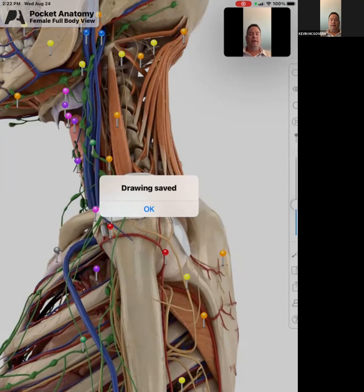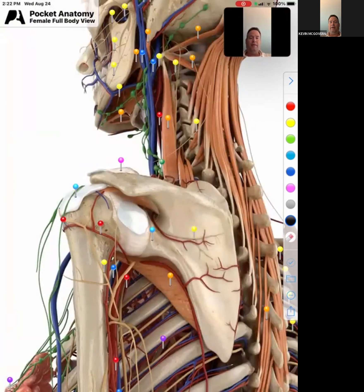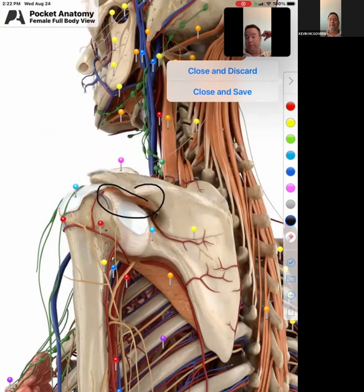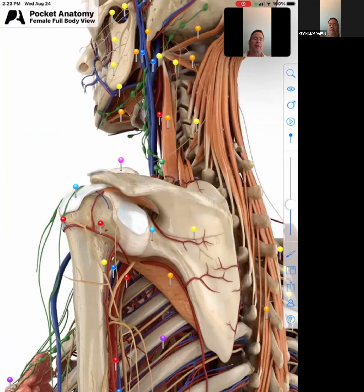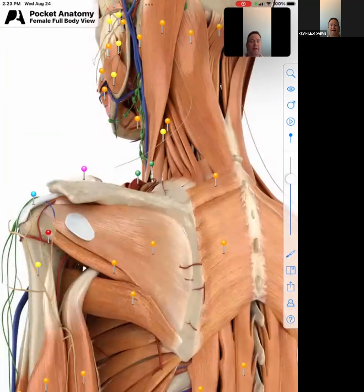You can see the supraspinatus right in here. Of course, one of the most important tendons — and like a lot of things with the body, the body is a pretty good machine — but it's also one of the smallest tendons. So we can add the rest of the rotator cuff, these muscles here in the back.